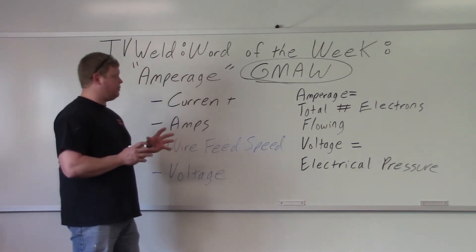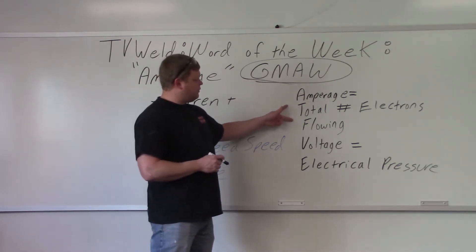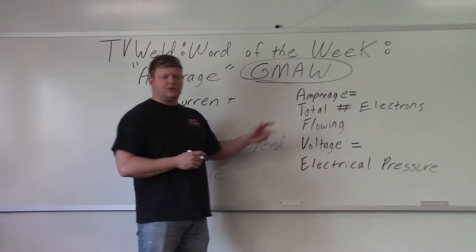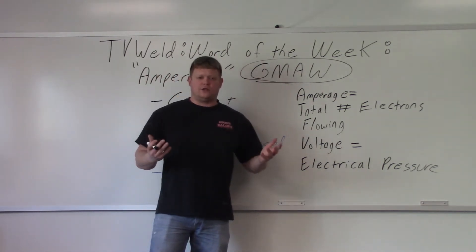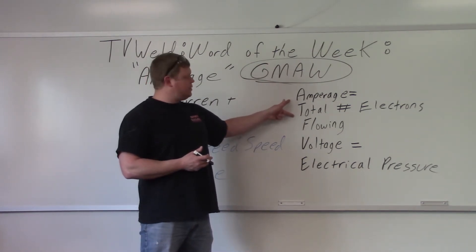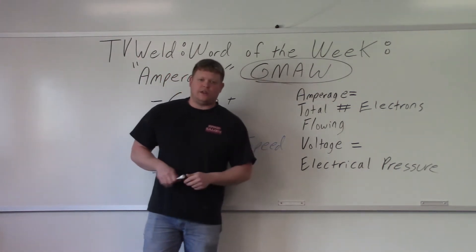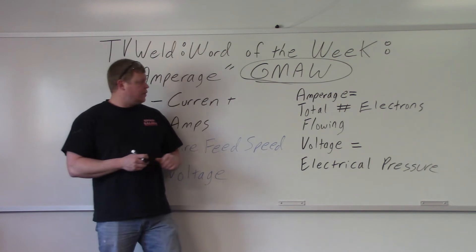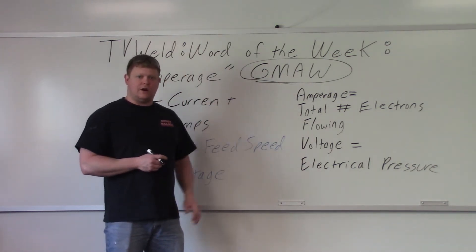Let's define what amperage is. Amperage is the total number of electrons flowing — it's how much electricity is flowing through. This is dangerous: less than one amp will kill you. So amperage is the total number of electrons flowing. When people talk about electricity, they always compare it to water — so amperage would be like the amount of gallons of water flowing through a hose.